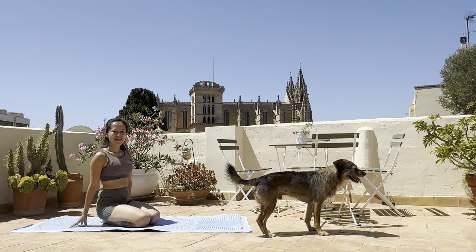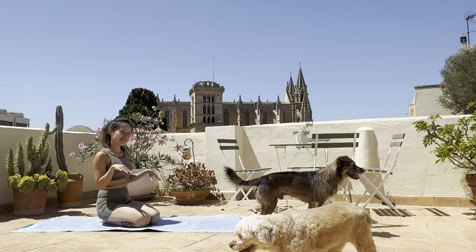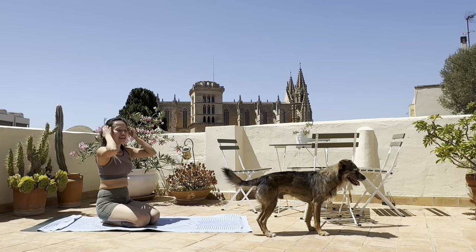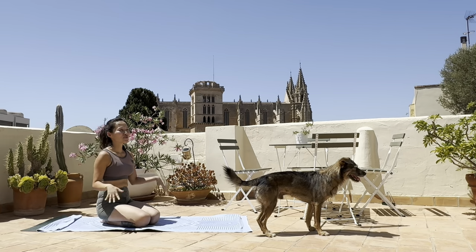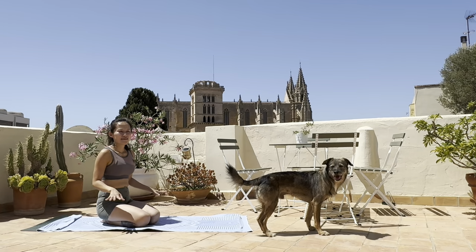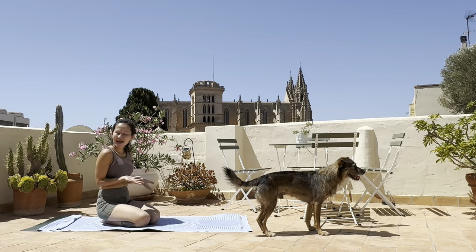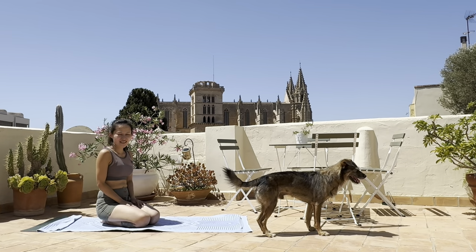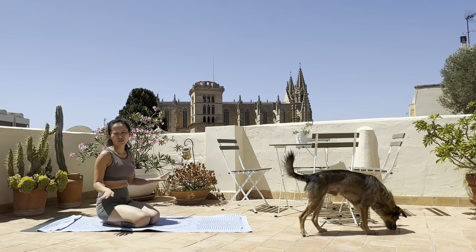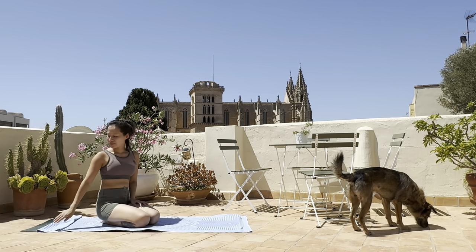Hi, my dear yogi friends, welcome to join me in my terrace yoga with my two baby doggies. Today I'm going to do a very quick, sweet and stretchy yoga flow that is kind of whole body. It's very good to boost up some energy and also to release some stored stress and stretch the body out.